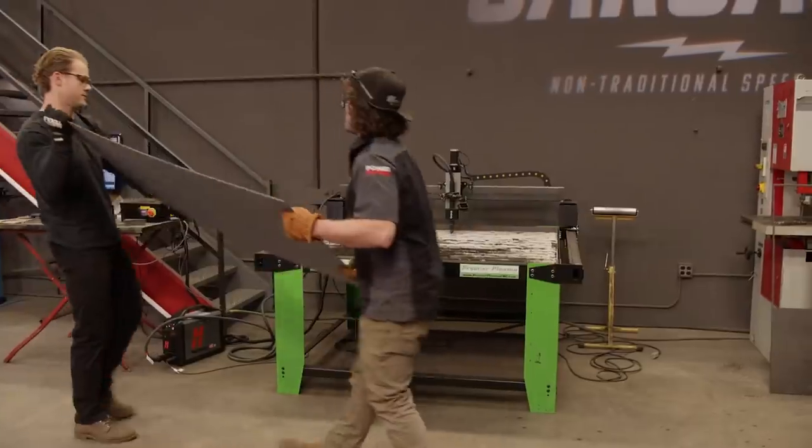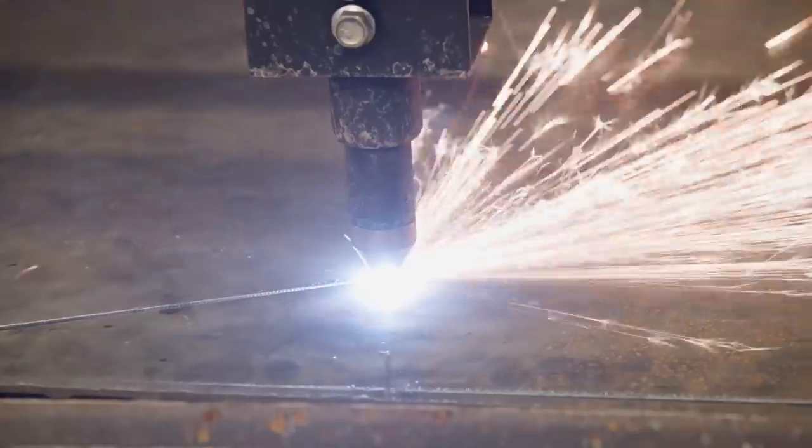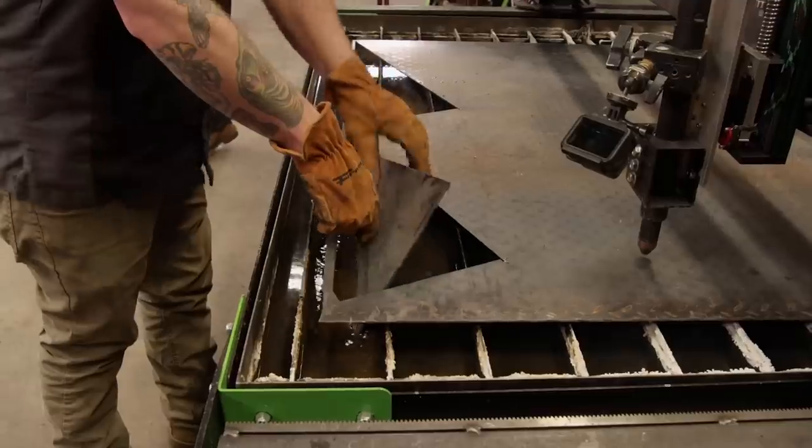First of many pieces - diamond plate. This will be perfect for some steps. This is why we don't throw old metal away, because you just might be able to find a use for it someday. Like this diamond plate I'm putting on the front bumper.